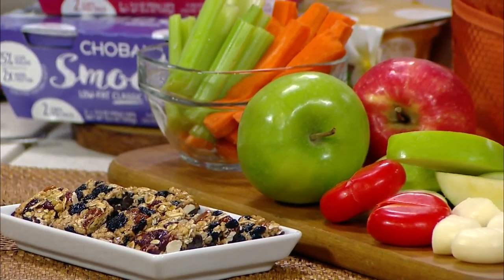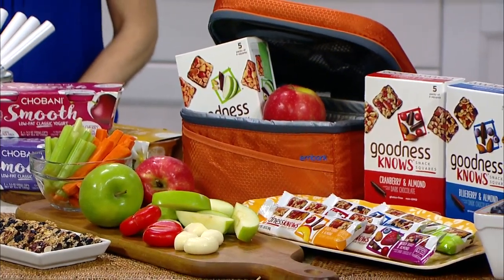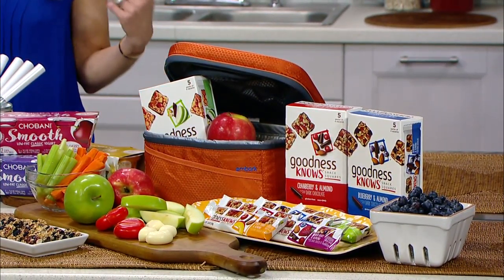Also, one thing that we're really enjoying right now are these Goodness Knows snack squares. You get four in a package so you could just have one or share them. They're just 150 calories for all four and they go easily in a purse, a backpack, a gym bag. So it's another easy and convenient way to eat better foods.